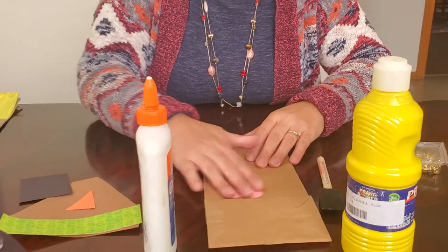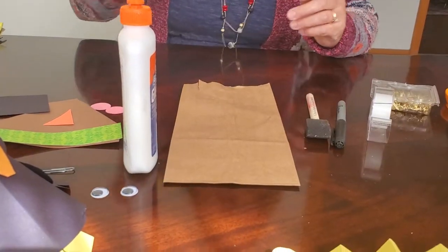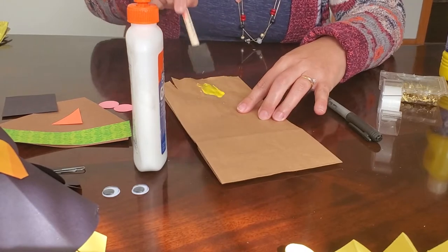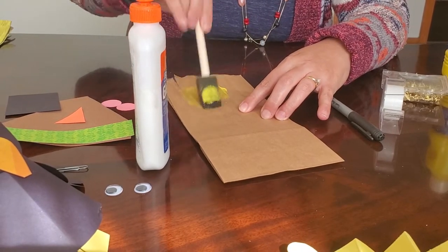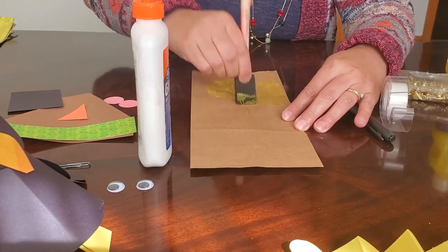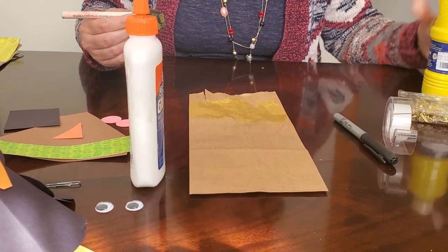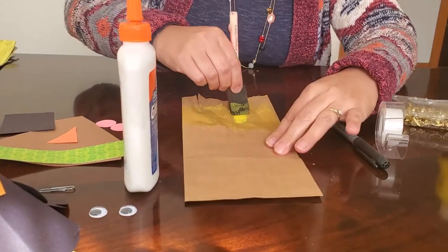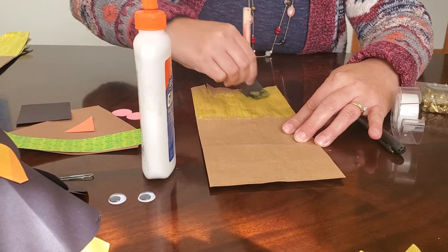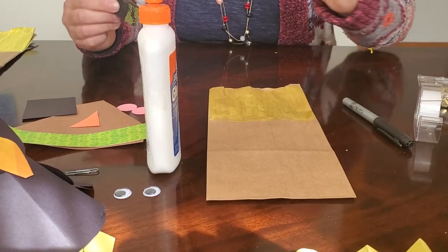The first step is to paint the paper bag. This is the hardest part and requires patience. Paint the top portion of the bag with yellow, going about a third of the way down. It will take multiple coats — about three — to get a bright yellow color, so let it dry between coats and repeat. You don't need to go too far down; about a third is sufficient.